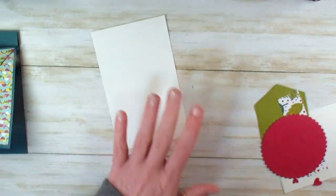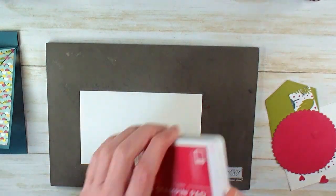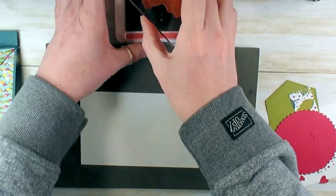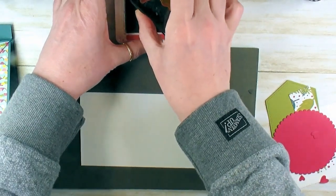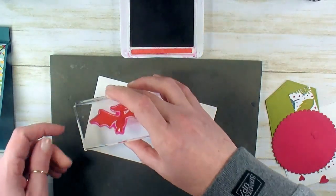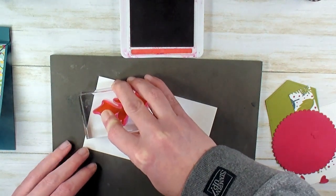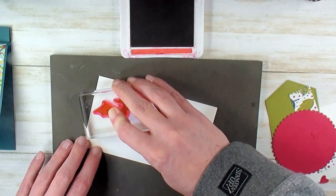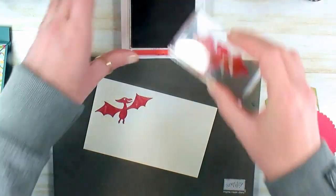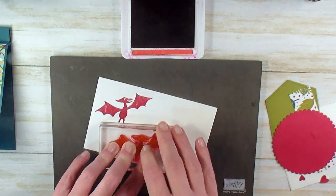I'm going to bring in some Whisper White cardstock, a Stampin' Pierce mat, and the retiring Lovely Lipstick Stampin' pad. If you don't have your 2018–2020 in-colors, now's the time to get them. As of this morning — though it changes quickly — all of the in-color products from 2018–2020, except for the Pineapple Punch Grosgrain Ribbon, are still available. But they do sell out quickly and go very fast, so pick them up. I love the Lovely Lipstick — I think Lovely Lipstick and Blueberry Bushel are my favorites. Blueberry Bushel I'm really going to miss because it's going to leave a gap in our color palette.